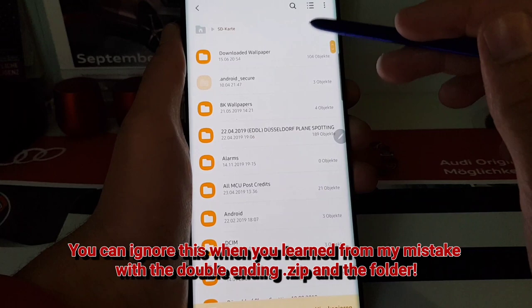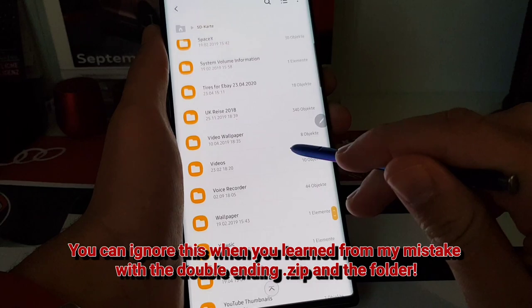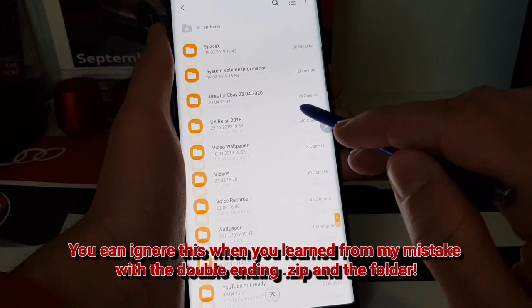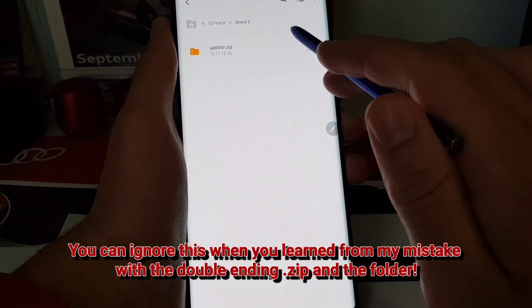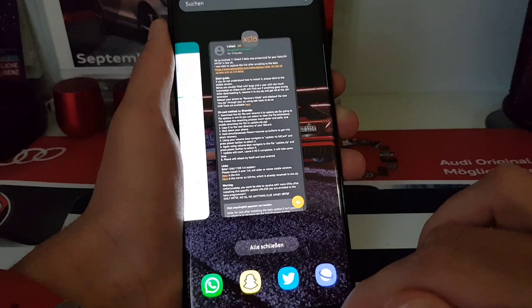The ZIP file needs to be copied not into any folder on the SD card but simply in the root directory. So move it — don't keep two copies — just move it to the root directory of the SD card. That's it.